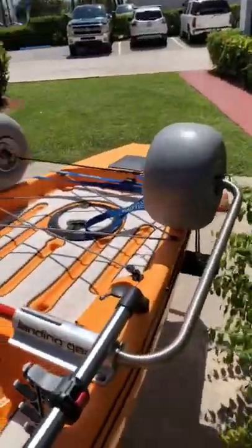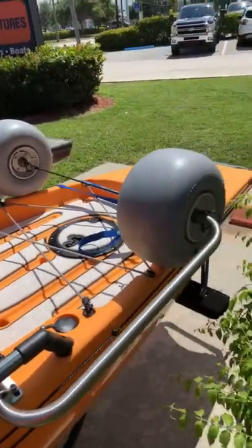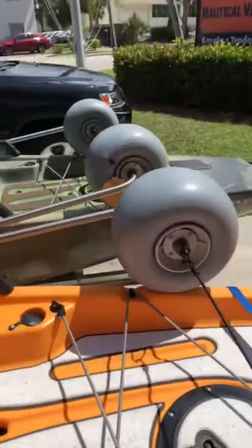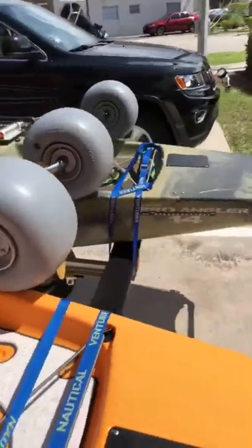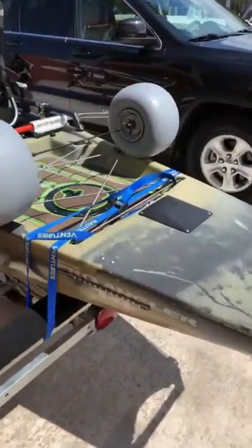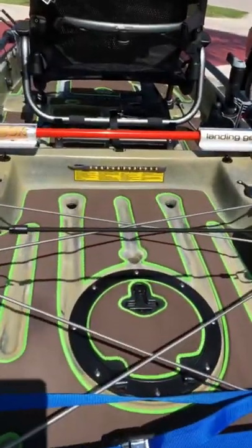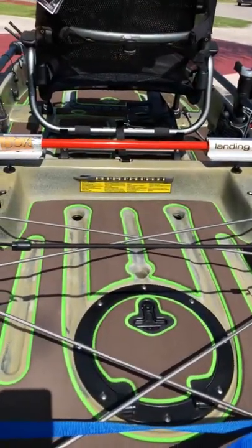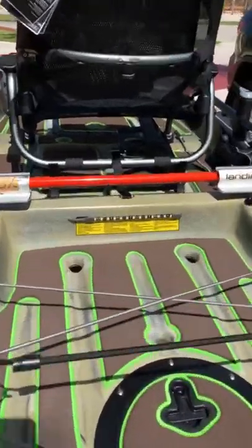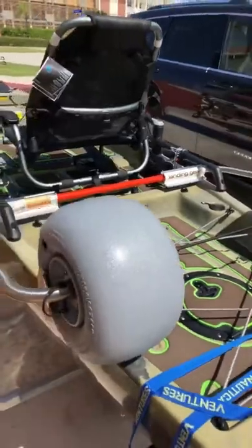Then we've got these sand tires from Boondocks landing gear on here right now, and more marine mat on there. Going over to the camo — we've got blue lights on the papaya and green lights on the camo. Got a beautiful color on this marine mat: mocha on the top with a lime green on the bottom.